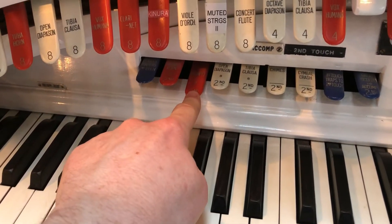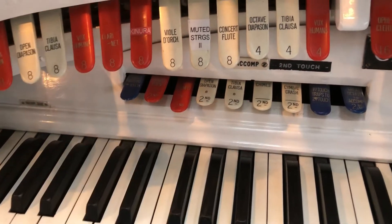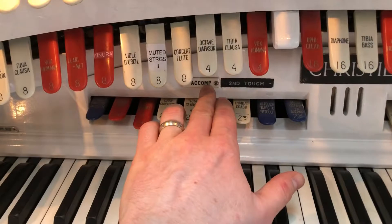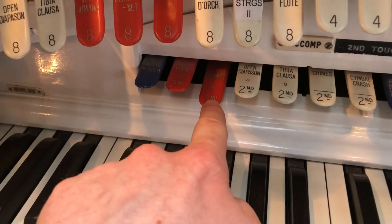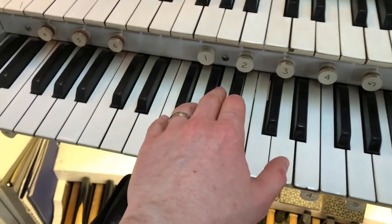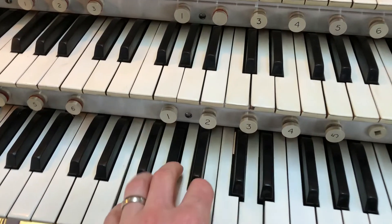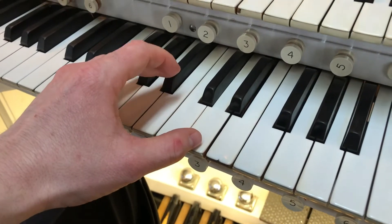I'm going to put on the trumpet rank. Now this is under Second Touch. Second Touch is often found on a little set of stops on the back rail on most Wurlitzers and Comptons, and it will always be labelled a complement — right there, you can see that — a complement, Second Touch. And even the stop itself says Second. So back to our chord — I can put in a little brass accent. Watch what happens when I push the chord a bit harder.